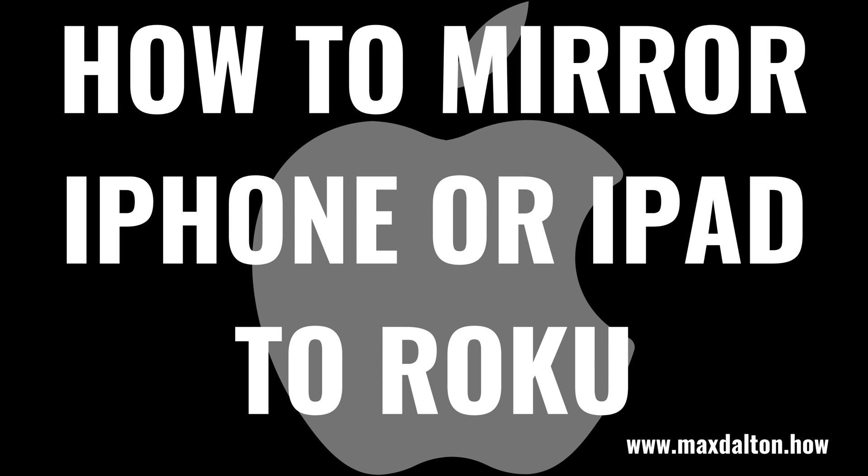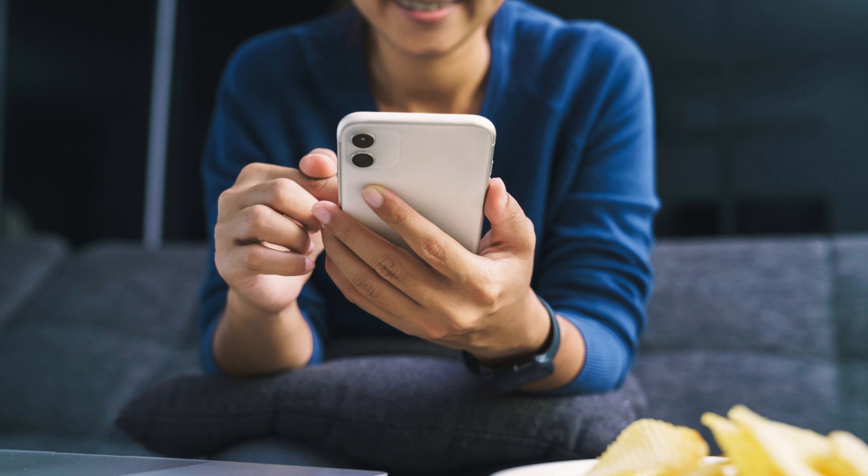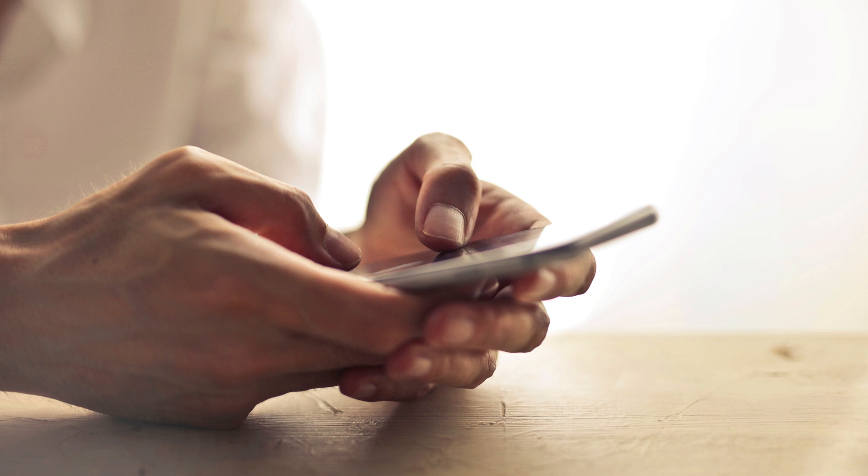What's up everyone. I'm Max Dalton, and in this video I'll show you how to screen mirror your iPhone or iPad screen to Roku. Most newer Roku devices support Apple AirPlay, which means you can mirror your iPhone or iPad screen to those Roku devices with a few quick taps.